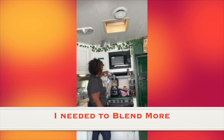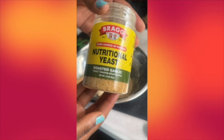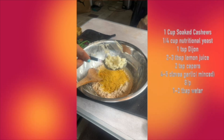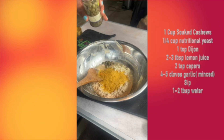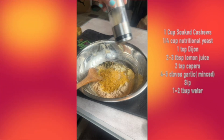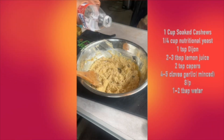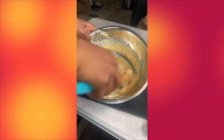Next up is the cashew version. I soaked the cashews for a couple of hours and blended them with some water until I got a creamy consistency. Then I added about a fourth cup of nutritional yeast, one to two tablespoons of ripe lemon juice, about two tablespoons of pressed garlic, and two tablespoons of capers — we're dumping these right in. Same teaspoon of Dijon mustard, plus salt and pepper. It came out way too thick, so I added some water to thin it out.